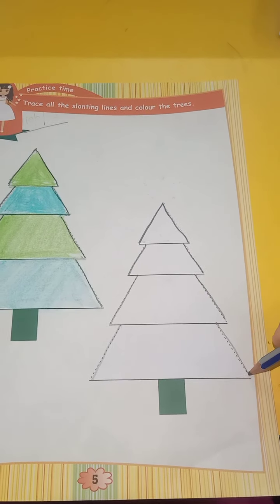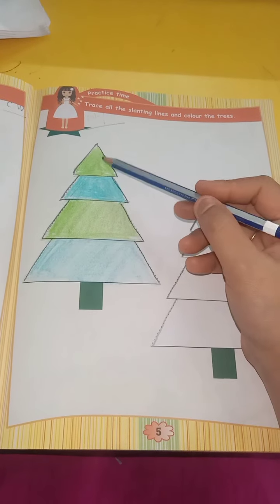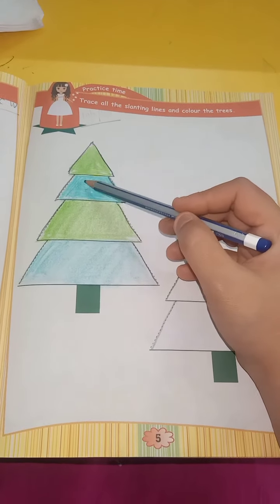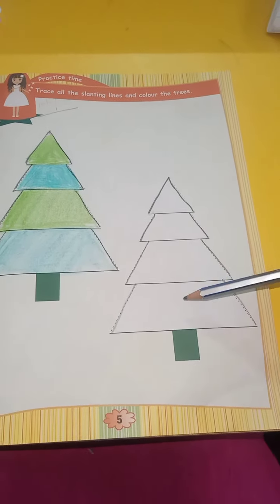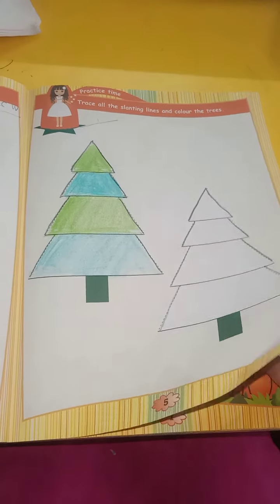And color the trees. Then we have to do the trees — green. We have to use light green and dark green. If you want to do a simple one, then you can use any color.